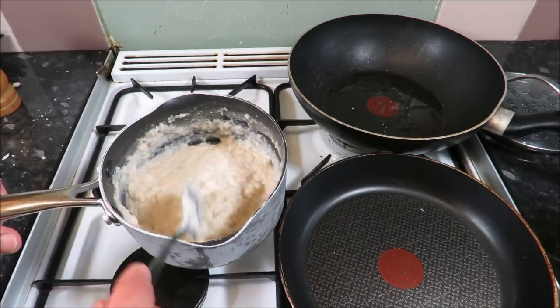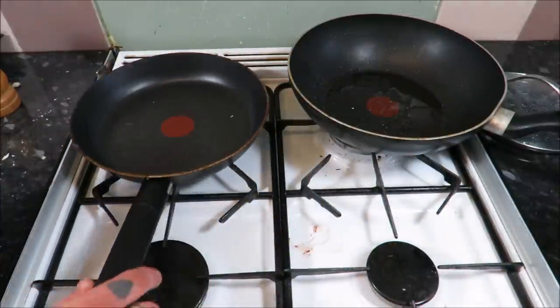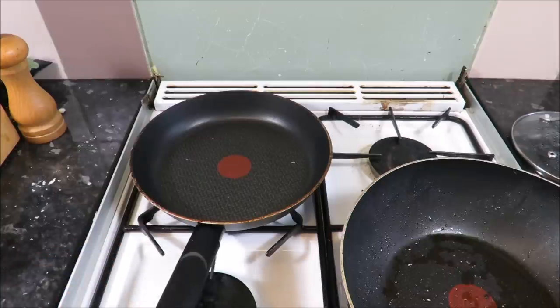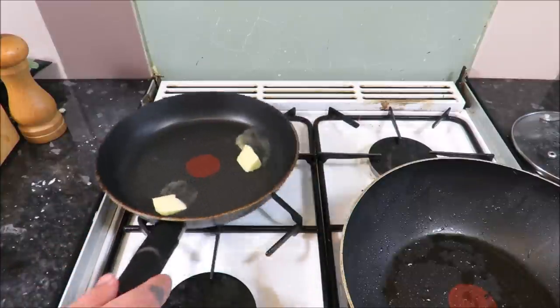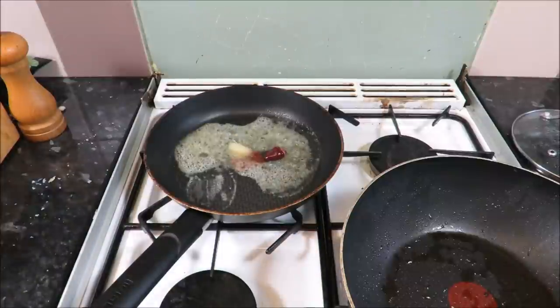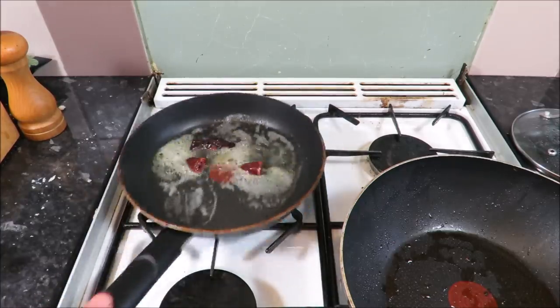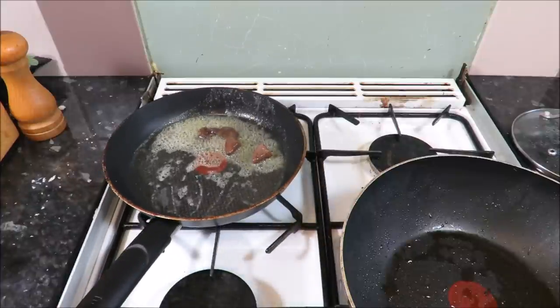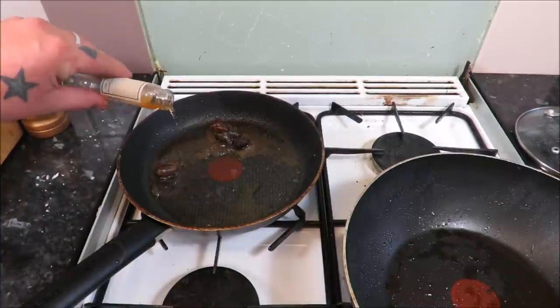Now I need to start frying off that liver and that heart. A little bit of heat under the pan, get some butter in until it's foaming, then in with the hearts and the liver. Give them a good coating and just let them fry gently for about two minutes.